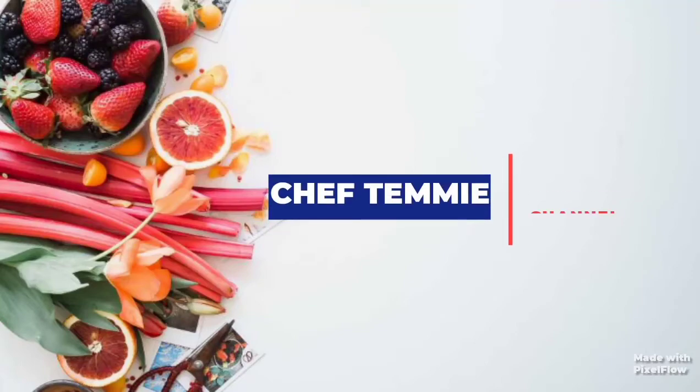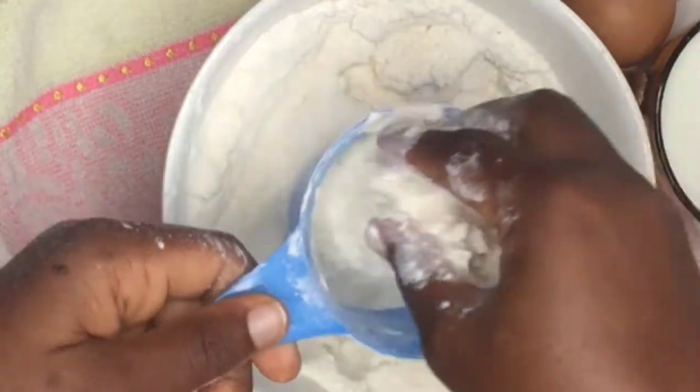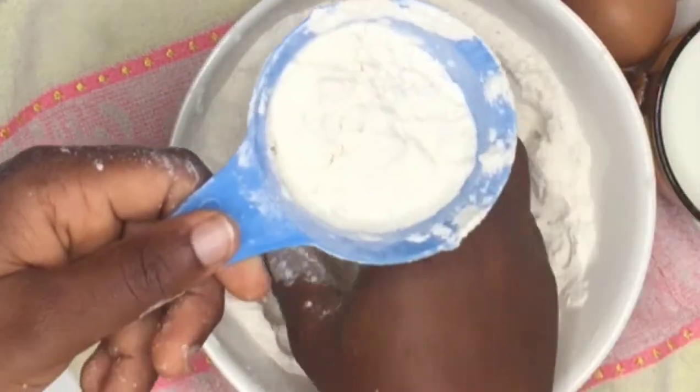Hello guys, I'm Chef Demi, welcome to my first tutorial video. Today I'm going to be teaching you how to make fluffy pancakes. Don't forget to subscribe, like, share, and click the notification bell below to get instant notification when I upload a new video. Let's start cooking!